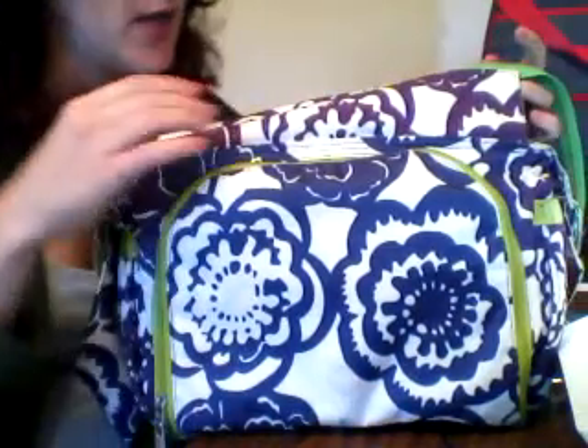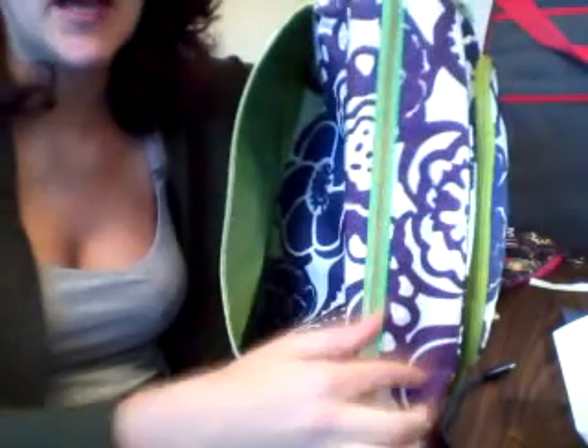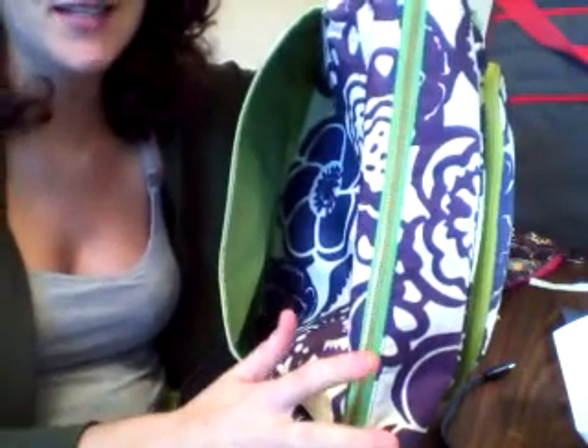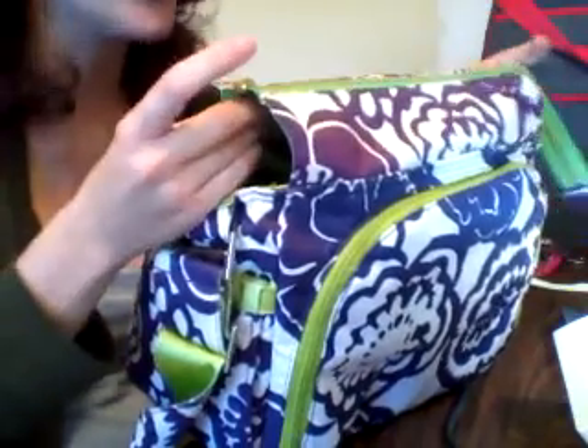I added my sewed on the other placket. It is on now, it is done. All in all, I'd say this is a pretty easy project if you take it slow and actually concentrate on what you're doing.